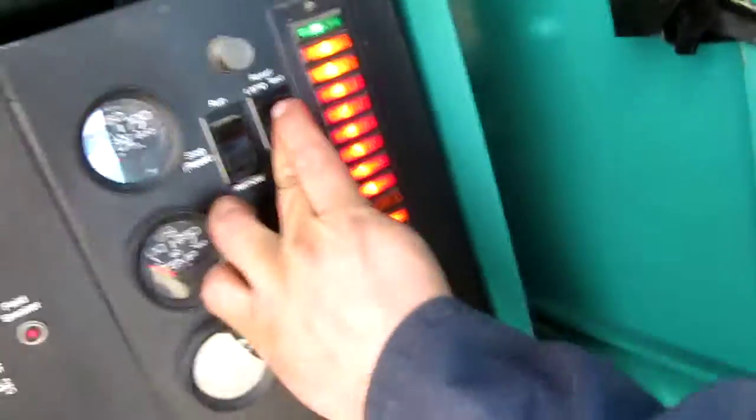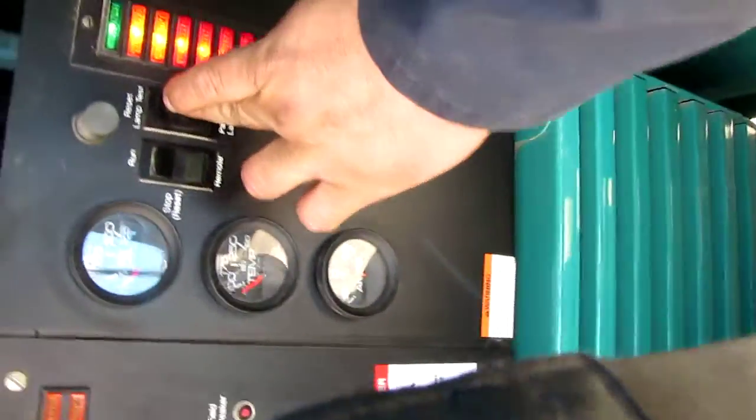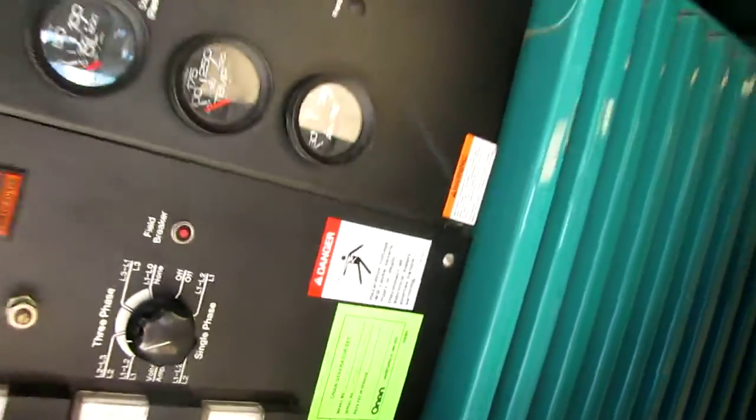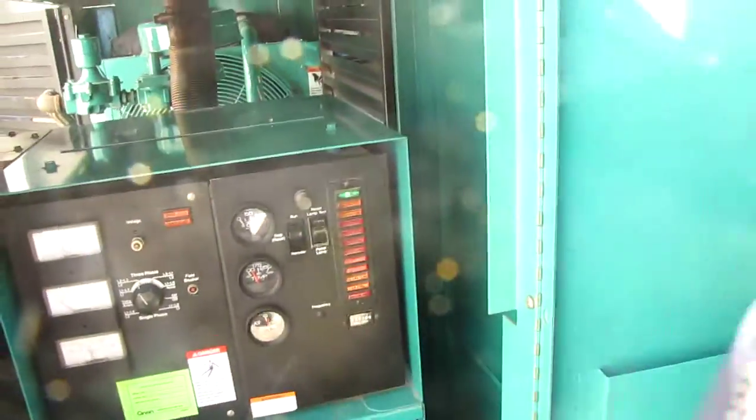Got a lamp reset so it'll show you if it has any faults. We'll go ahead and start it here. It's all right.